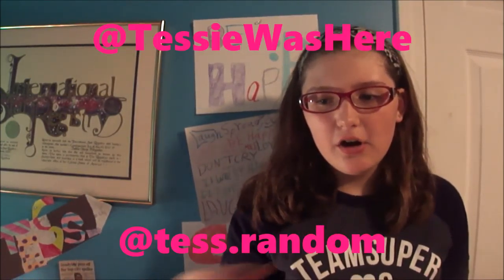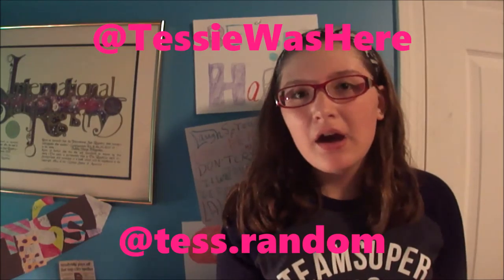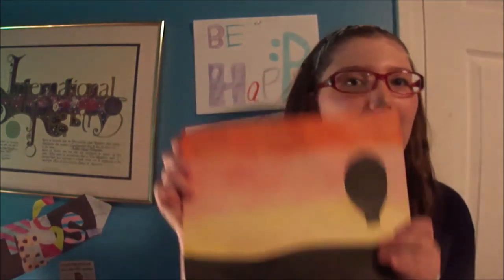Thank you so much for watching! Don't forget to tweet me at TessieWasHere or tell me on Instagram at test.random with pictures of you making this. I'll try to follow you, favorite your tweets, retweet them, and like your pictures — it'll be a cool connection thing. I really want to see your artwork; I know it's gonna be amazing. I hope you have a great day, and I'll see you next Tuesday. Don't forget to like this video, leave a comment below, and subscribe to see me every Tuesday. Bye!